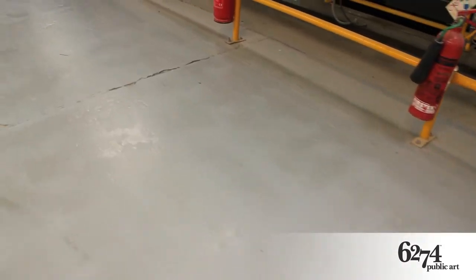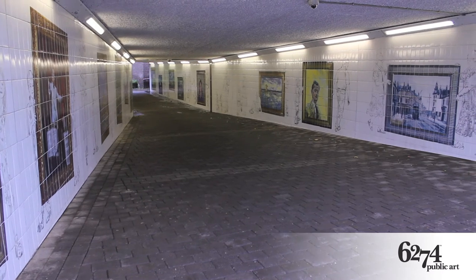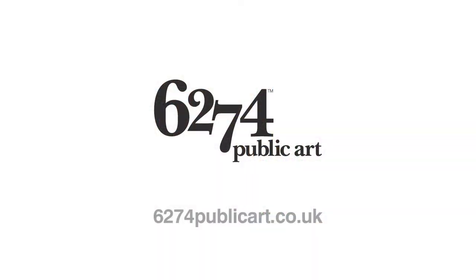We are fully convinced that our full colour tiles are the best medium for reproducing photographs or artwork in the public realm for the long term. To find out more and discuss your project, contact us via our website 6274publicart.co.uk. Thank you.